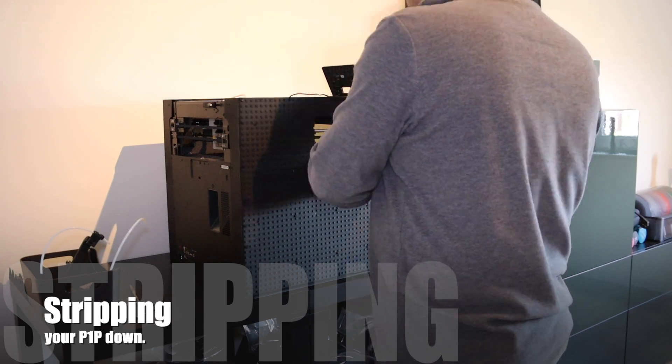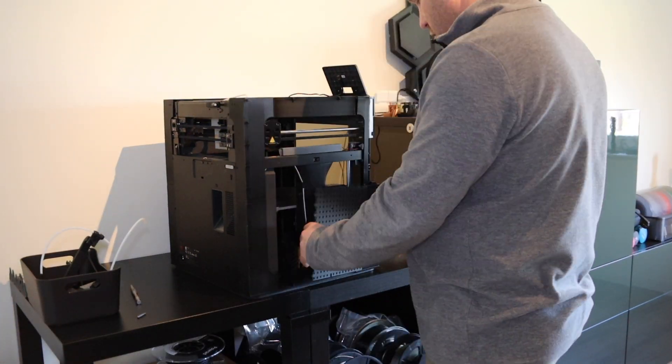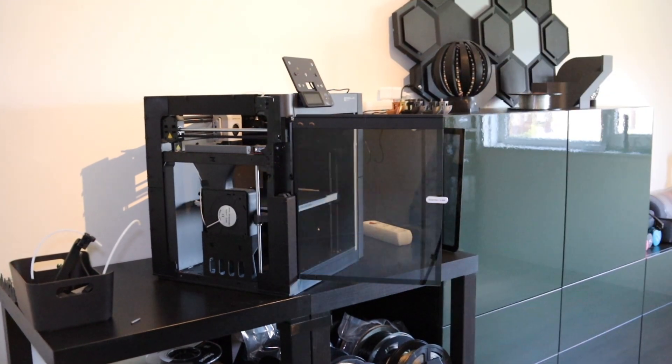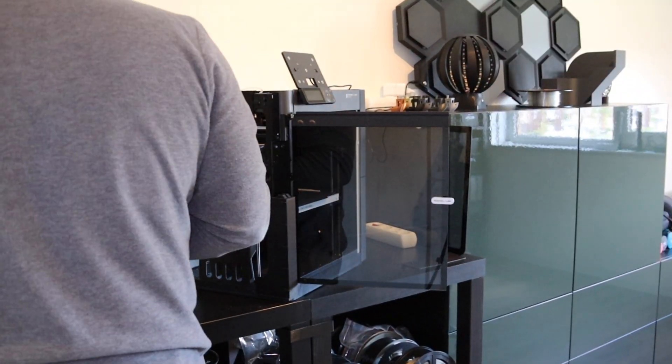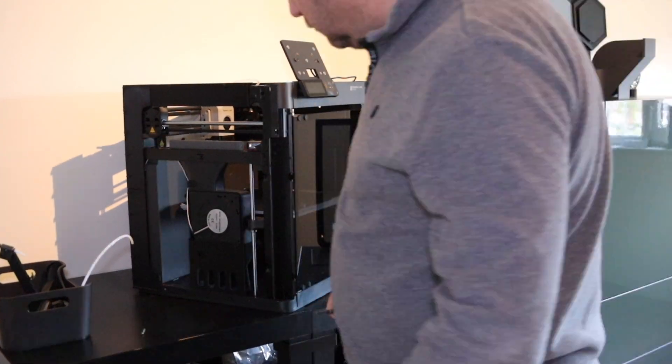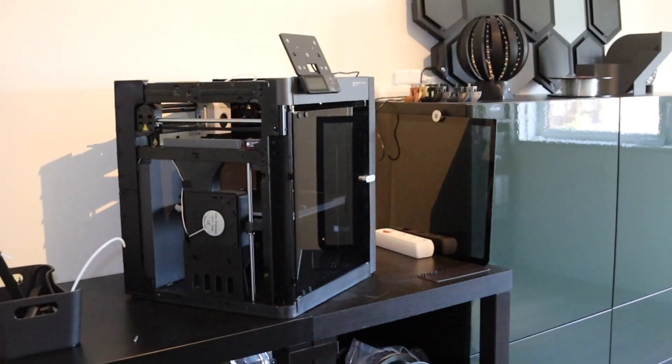Now it's time to take my old enclosure apart. Just to make things clear, this video is not sponsored by Bambu Lab and everything is paid by myself.